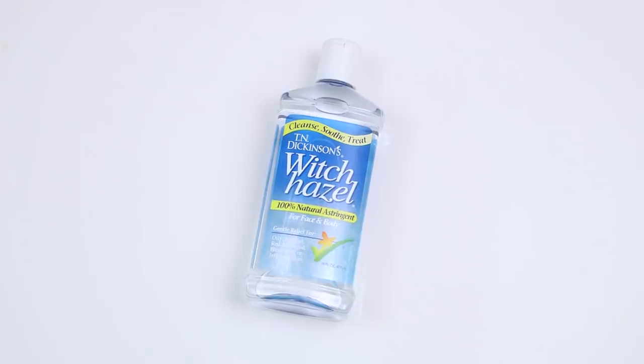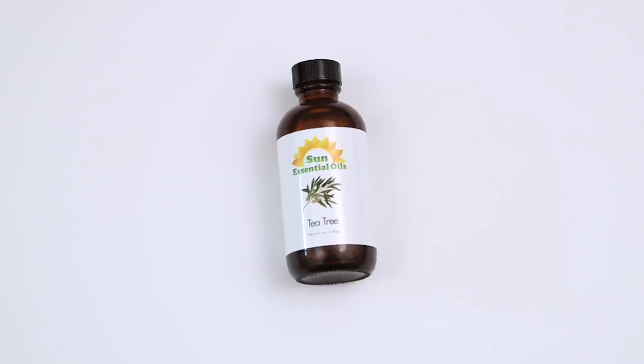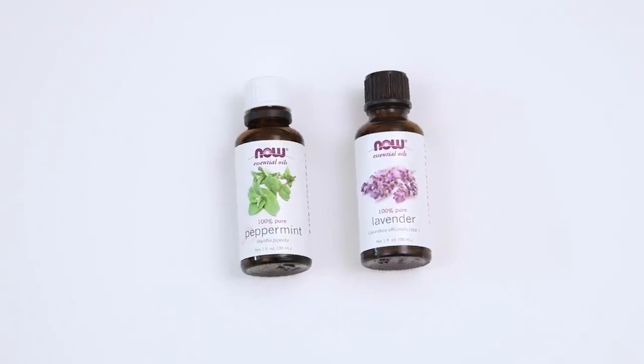Here's what you're going to need to get started: aloe vera gel, witch hazel, tea tree oil, vitamin E oil, and an essential oil for scent.